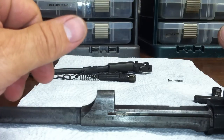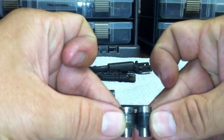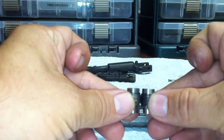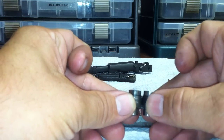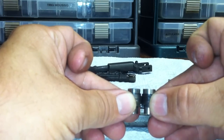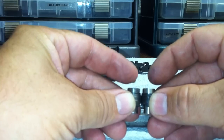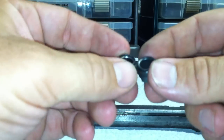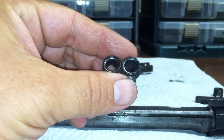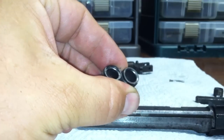This happens to be an early barrel, and a lot of people don't understand the difference between a Type 1 and a Type 2 barrel nut. Looking closely, both nuts are even but one sticks out further than the other. The one on the right is a Type 1 nut, which doesn't have a cut recess in it. The Type 2 nut on the left does have the cut. You can see there's a ridge on one and not on the other — those are the differences.